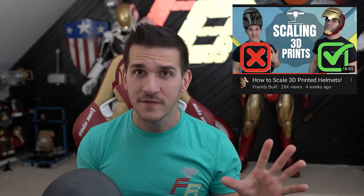Not everybody has a nice 3D scan of their head — I totally get that. It's convenient to have, but not for everybody. If you guys want a really good tutorial on how to scale helmets and get that nice perfect fit, go check out this video right here. I will teach you a bunch of different methods on scaling 3D printed helmets to fit you.